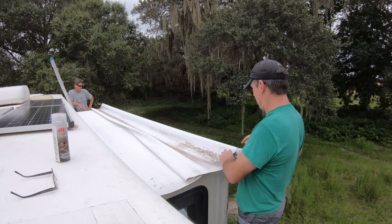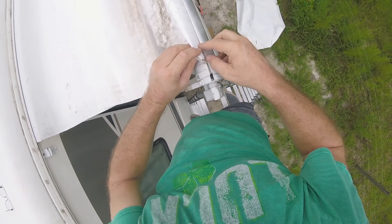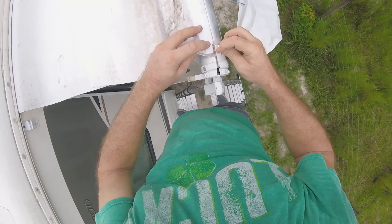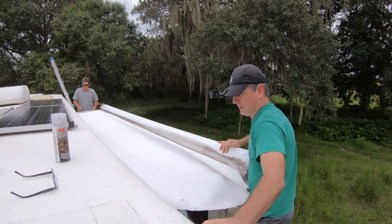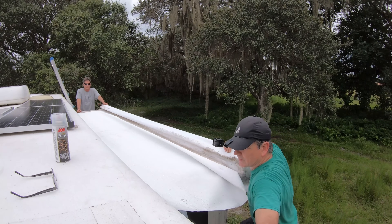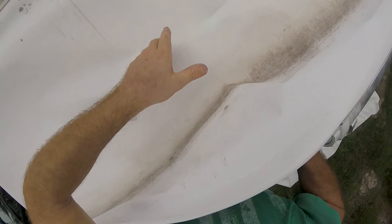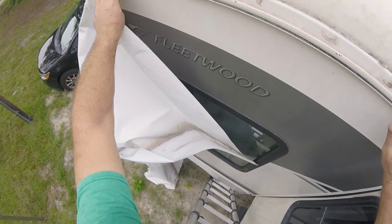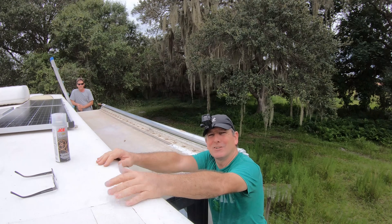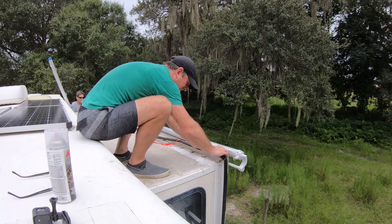We should be able to slide the awning out now. There is some tape here, so we pulled that off first. That should slide right out unless something is holding it on the other end. It'll have to come all the way off the front. All I can say is I hope the install goes as easy as that uninstall went — that would be awesome.